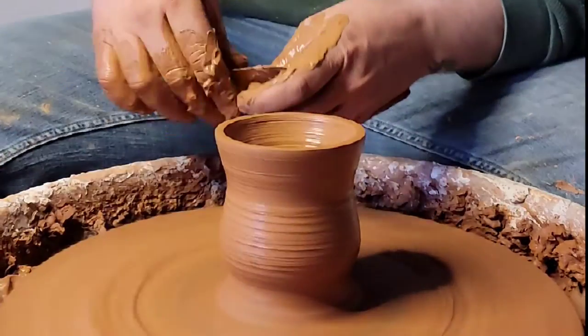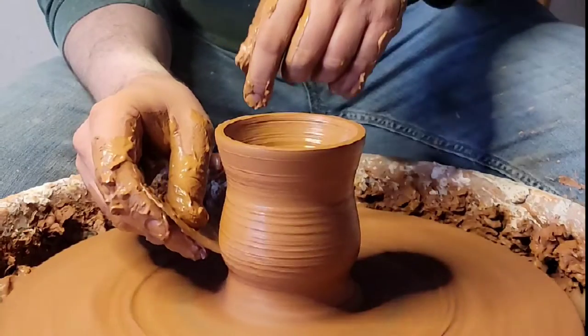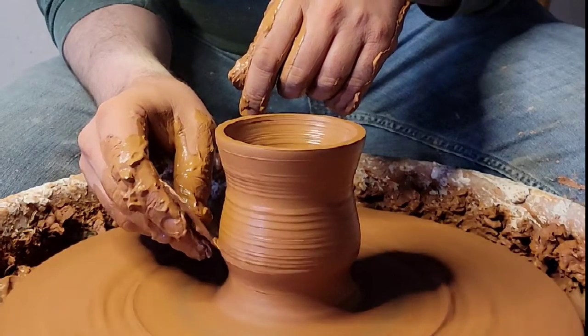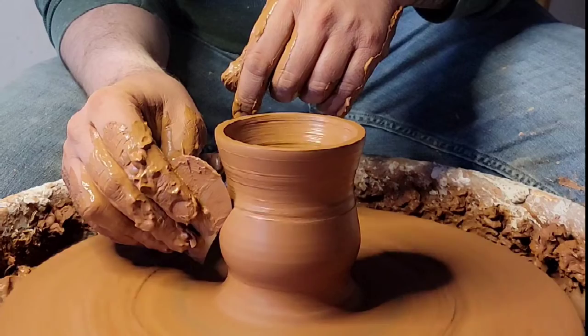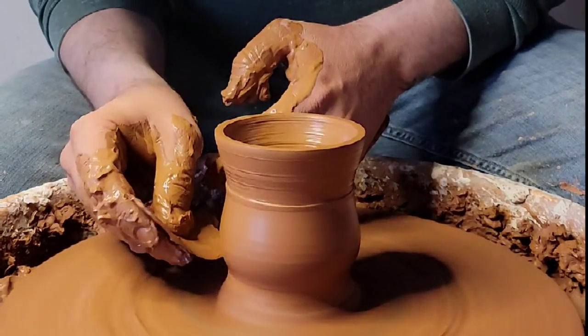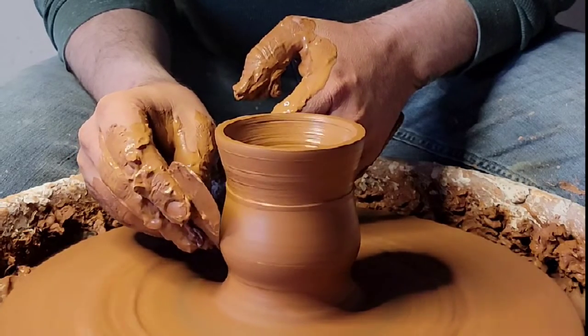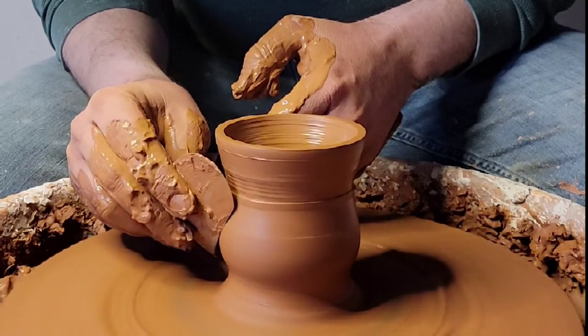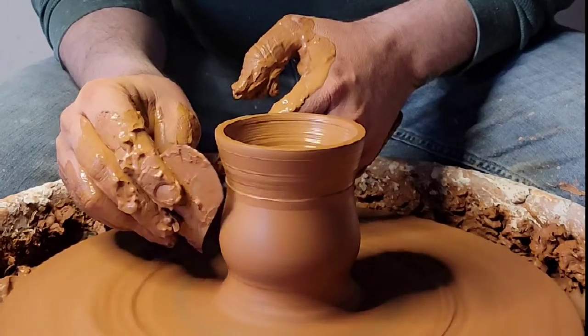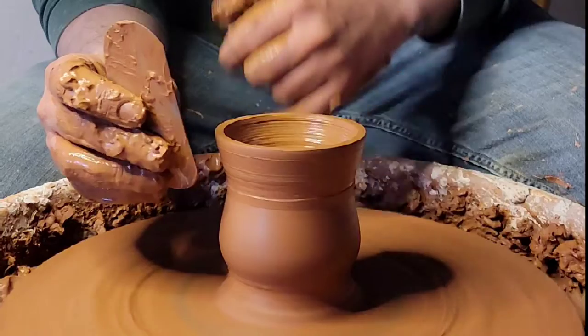I'm gonna use a metal ribbed tool to get a lot of this slip off. I also like to chatter my cups, which is a way to texture it — make it look pretty cool. But it looks cool just like this too, nice and clean. Get that slip off and then it'll be really easy to take it off the wheel without getting all messy with dry hands. Making sure it's almost like bare clay — just straight up clay, barely any wetness or slip. It's really worth it.